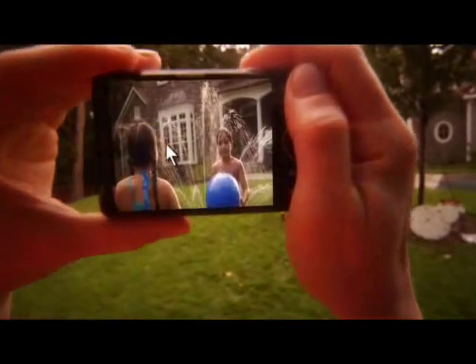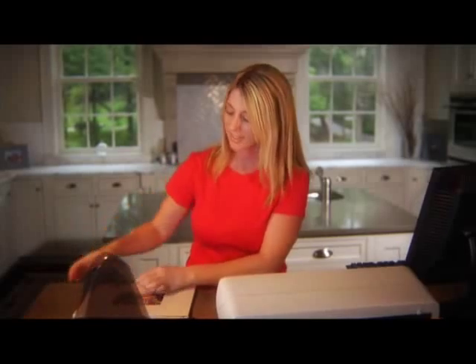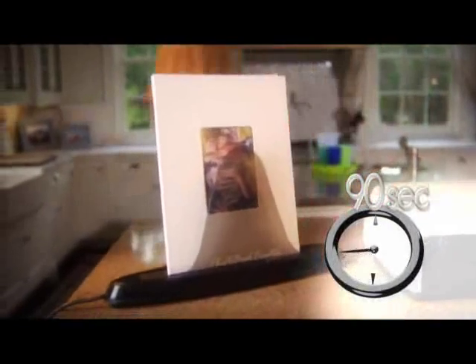Step 1: Capture the moment. Step 2: Use the easy Unibind software to lay out and print your photos. Step 3: Insert your documents into your Unibind cover, then simply place it into your photo book creator. In only 90 seconds you have your new photo book.